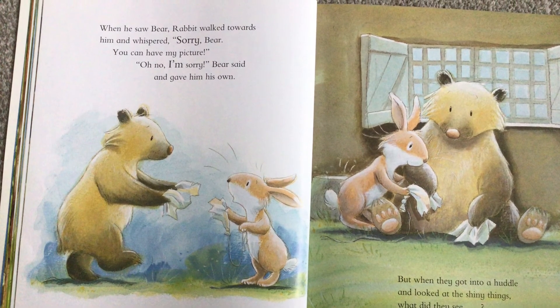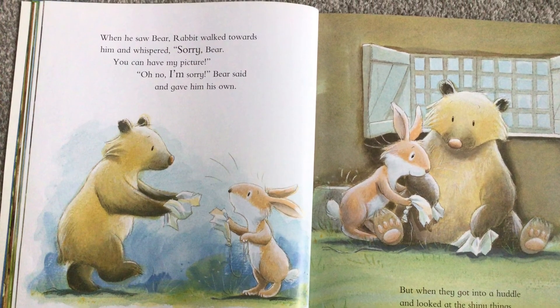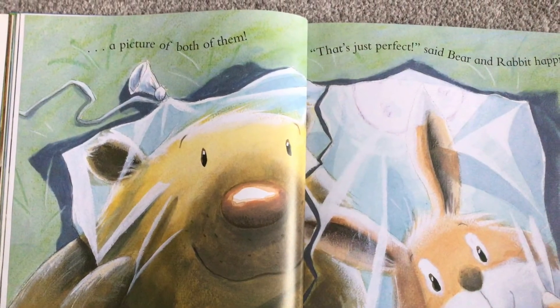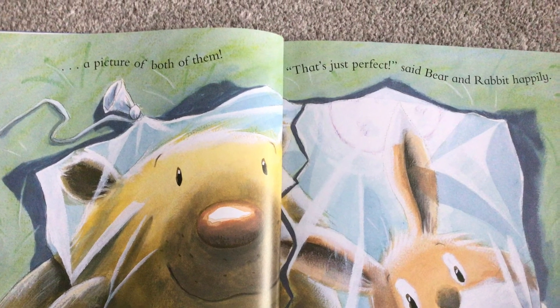But when they got into a huddle and looked at the shiny things, what did they see? A picture of both of them. 'That's just perfect,' said Bear and Rabbit happily. Thanks for listening to my story, children. I look forward to seeing you back in school very soon. Remember to be happy, be safe, look out for each other and be kind. And above all, be a really, really good friend to each other. Bye bye.